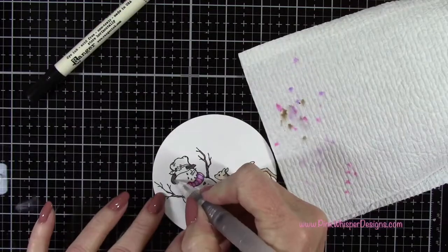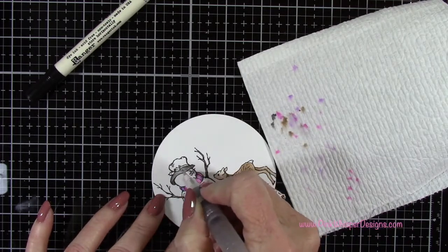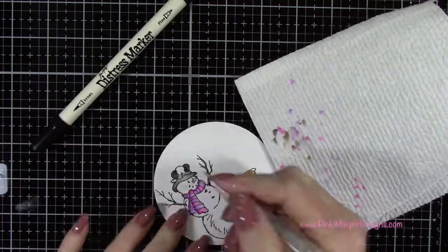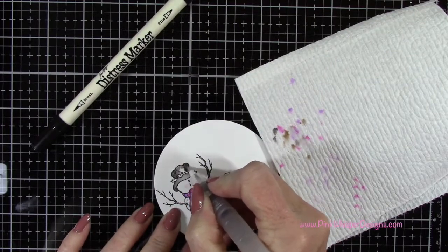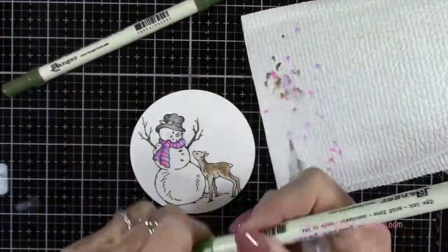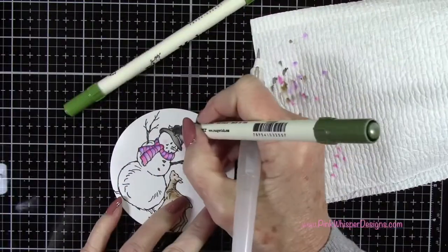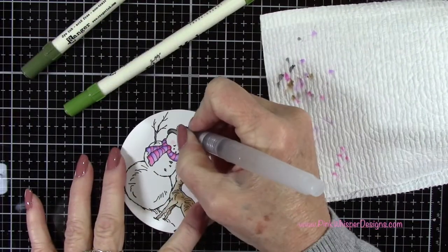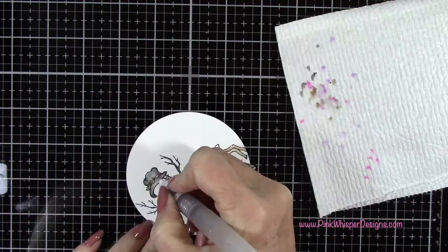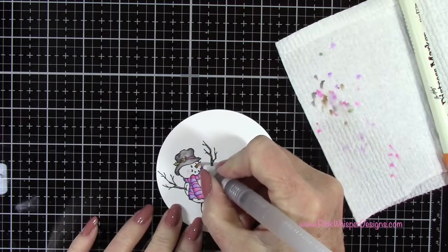Now here I'm using the black soot on his hat, and I do want to keep the center of his hat the lightest. So I'm going to continue to dab off some color here just to keep it nice and light in the center there. Now with peeled paint and forest moss I'm going to do those two little leaves on the hat. And I'm going back to the picked raspberry to do the little ribbon on the hat. Now with carved pumpkin I'm going to do his carrot nose.